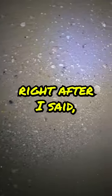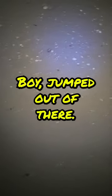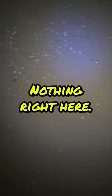Right after I said be careful with the quicksand, I stepped on a spot and started sinking in. Boy, jumped out of there. Nothing right here.